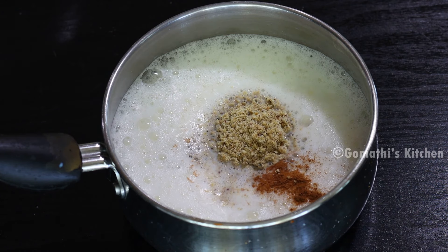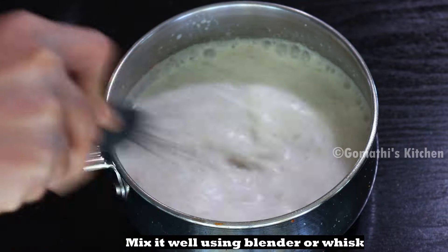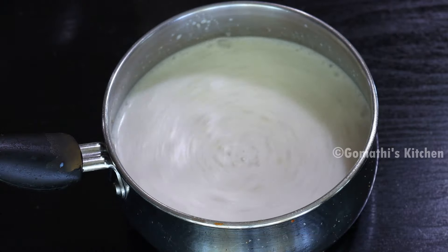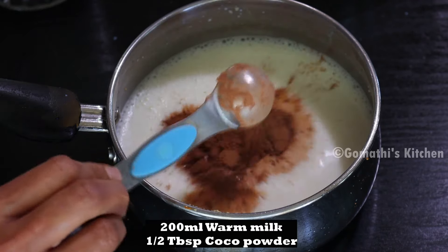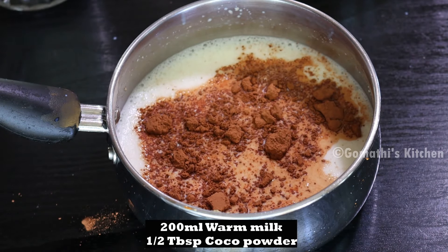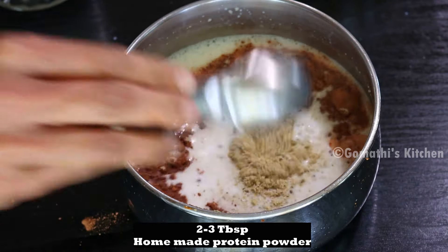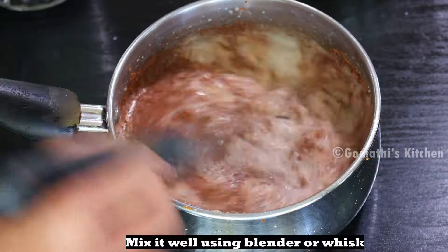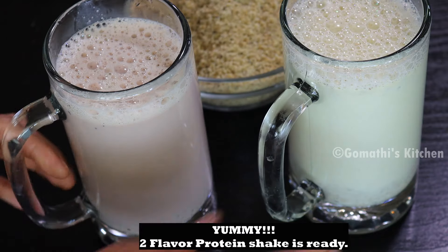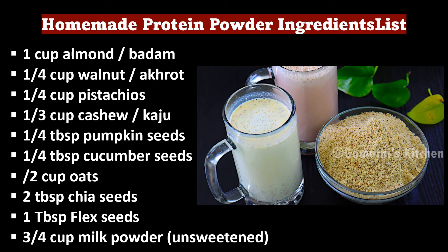Now we will mix it in a blender milkshake. Now we will add a milkshake — add 1 type milkshake. Add cocoa flavor. Add 6 tbsp of cocoa powder, homemade protein powder, and 3 tbsp of cocoa powder. Add vanilla essence. Add 2 flavors, 2 milkshakes. Add protein powder, milk shake — a milkshake which you can see.